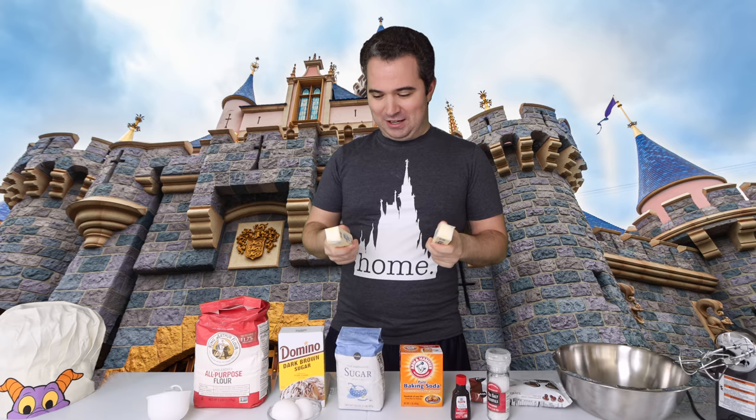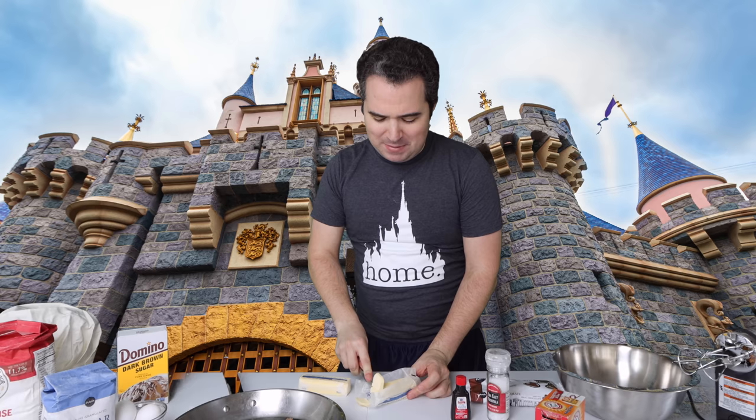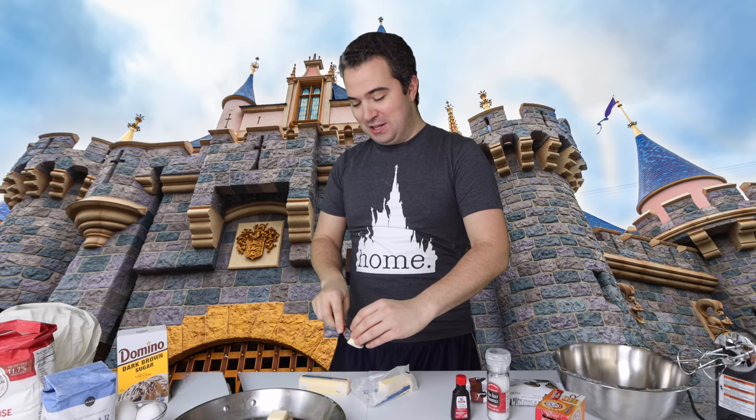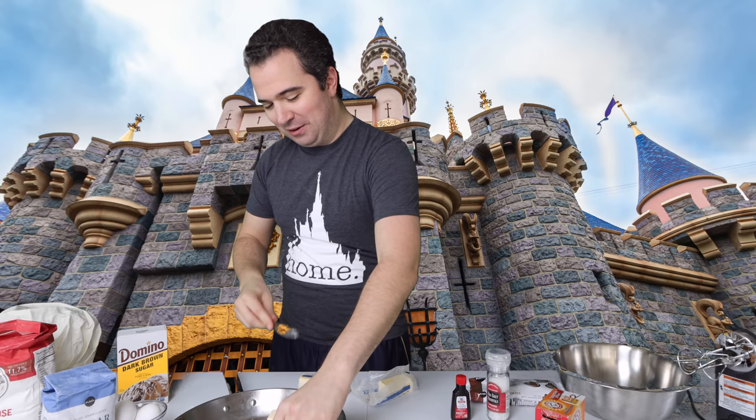When I think of Jack Jack's Cookie Num Num, I think of this amazing, delicious cookie that in my opinion is going to be extremely difficult to duplicate. But I looked at the recipe and it's actually not that difficult from what Disney themselves have put out, so that's really good to know. We don't have the special paper to put around the outside of the Num Num cookie that you get in the parks, but if it tastes even close, I'm going to be happy.